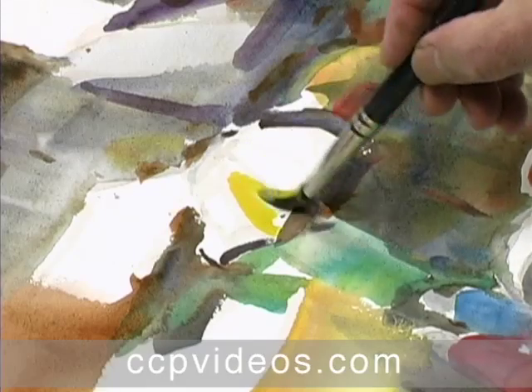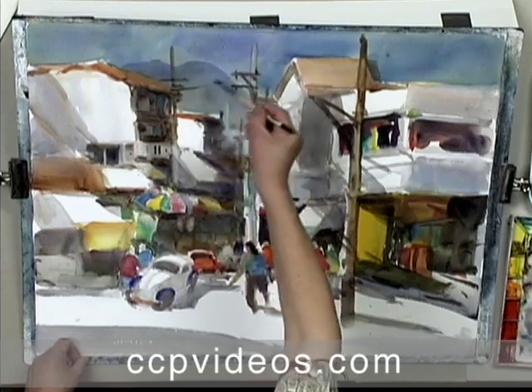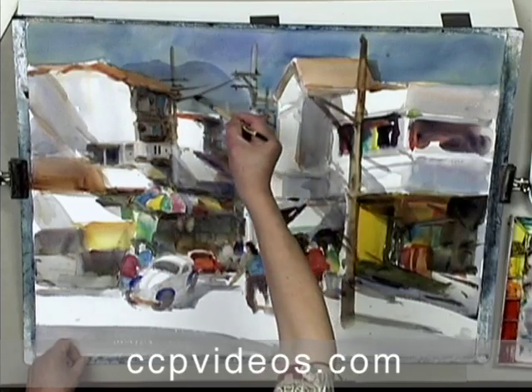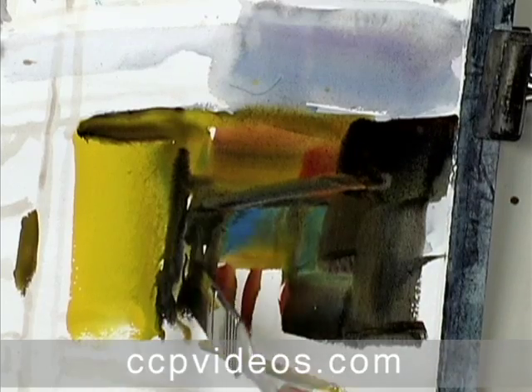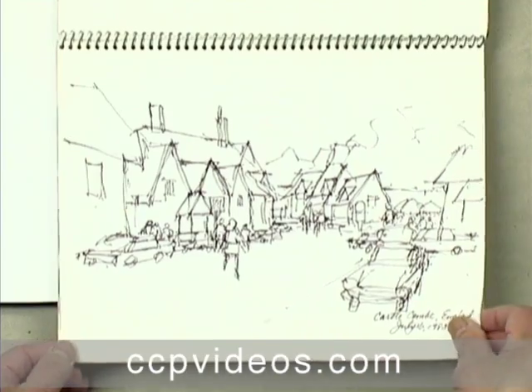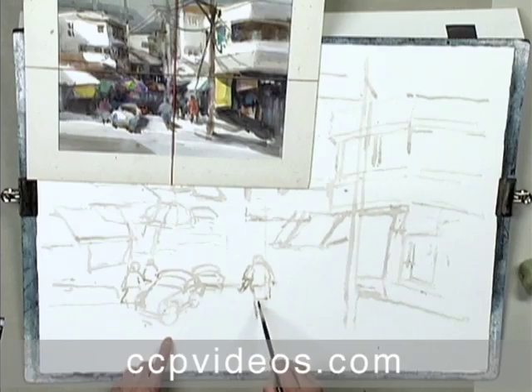Master painter Chen Qi Qi develops his diverse styles in response to his subjects. In this workshop, he teaches his traditional watercolor approach, a flexible style that lends itself to complicated scenes. He guides you through the process of building a scene from photo reference to sketch to study design.